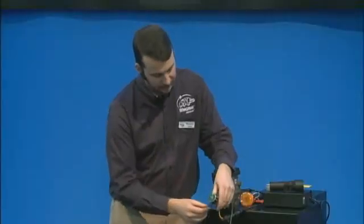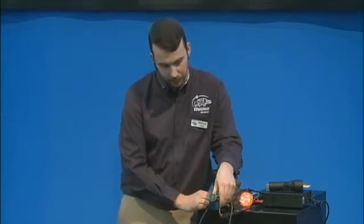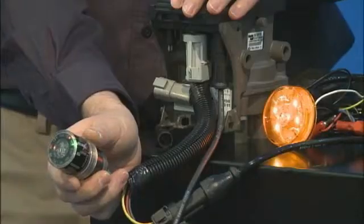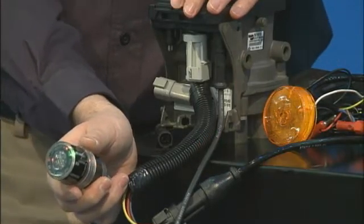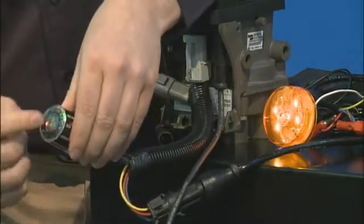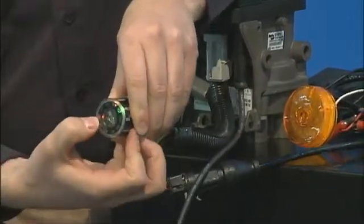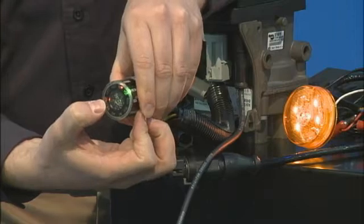Now what happens if I simulate the same fault we had before? I'm going to pull off the sensor. Now the module's going into a fault, and you can see right here the red LEDs that are now lighting up. So let's take a look on the perimeter of the unit where we're lighting up the faults. We have RHT, if everybody can see that.